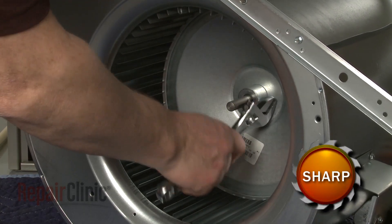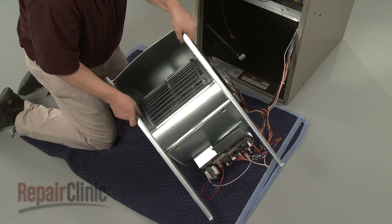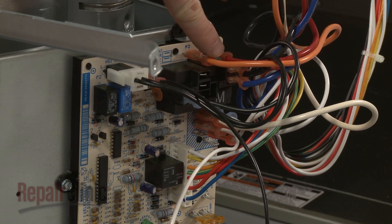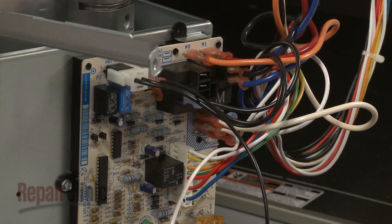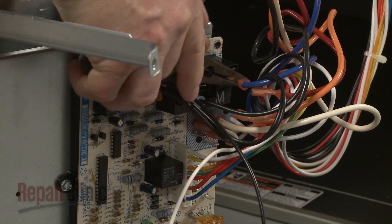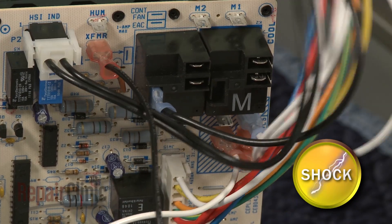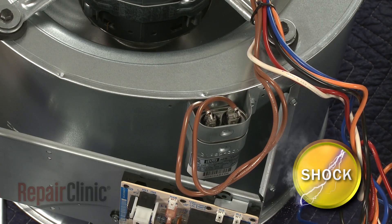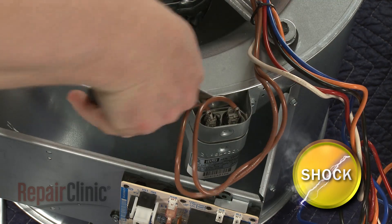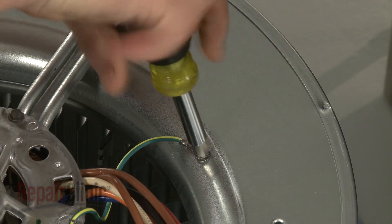To remove the blower motor, use an adjustable wrench to loosen the blower wheel set screw. Now set the blower assembly on its side. Note the orientation of the motor wires connected to the control board, then disconnect them. To ensure the capacitor is discharged, place a screwdriver with an insulated handle across the terminals. Now disconnect the capacitor wires and remove the screw to release the grounding wire.